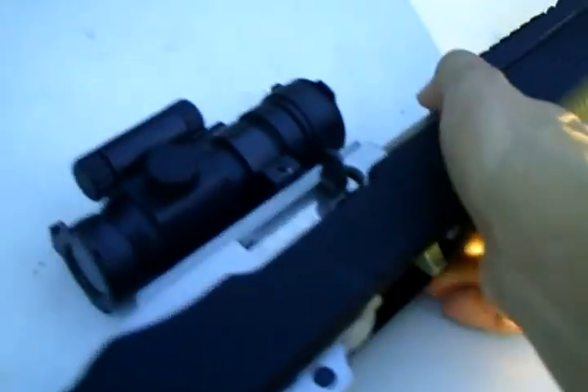This copy of the Aimpoint Comp scope actually has a Weaver mount base, so I had no problem putting that on there.